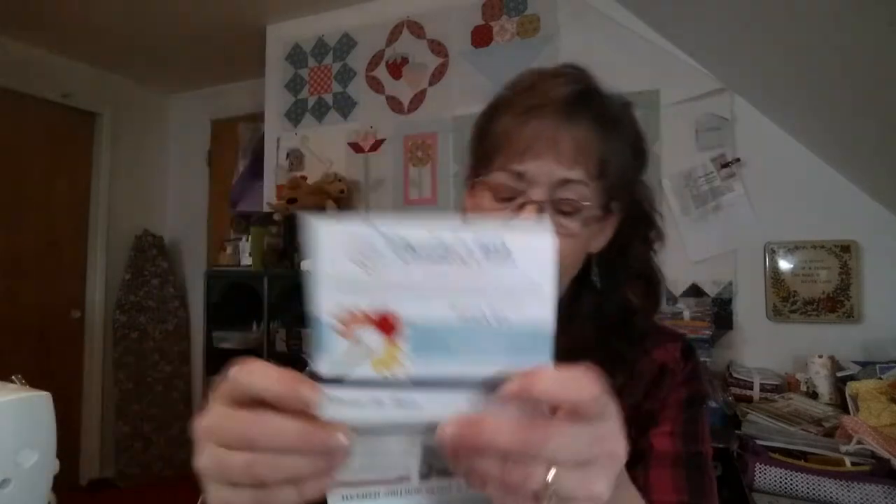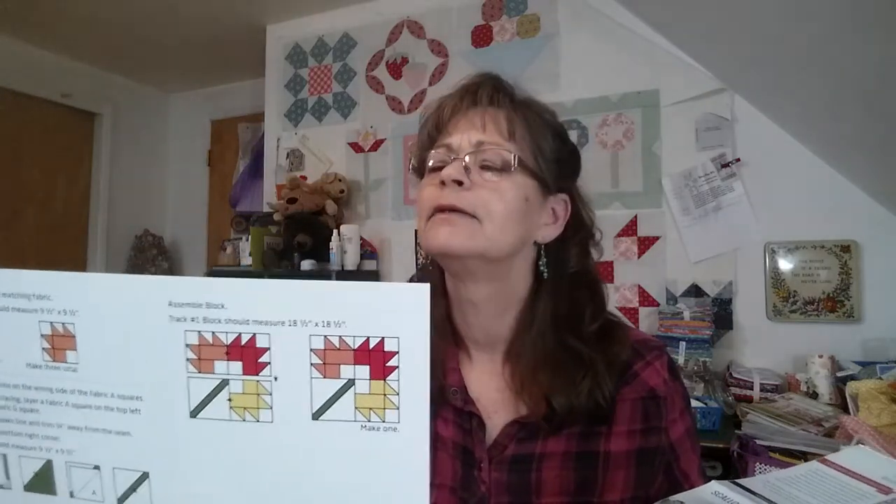Here's the recipe card. 'Hit all the right notes with the Greatest Hits album quilt — dedicate this quilt to the most impactful individuals, the greatest hits in your life. With each unique sampler block, record a memory of someone special.' They're calling this track number one, and it's valued at $4.98. It's kind of an interesting block — comes out 18 and a half by 18 and a half, that's pretty big.